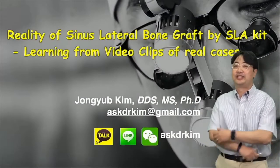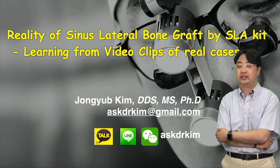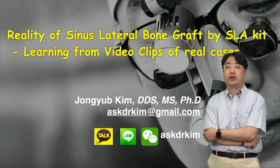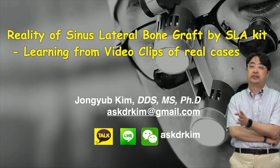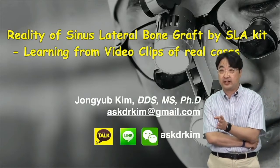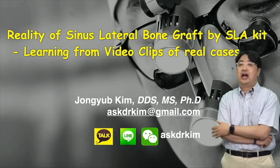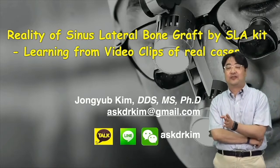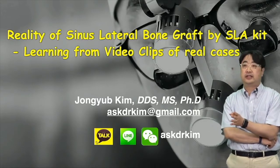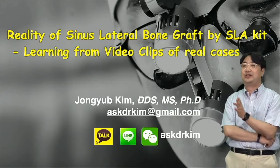Hello everyone, I'm Dr. Kim and welcome to the YouTube channel for Neobiotech. Today we're going to share knowledge and experiences about sinus lateral bone graft, specifically using the SLA kit. I've been using the SLA kit for more than 10 years, so I think it's a good chance to share experiences from unique cases as well.